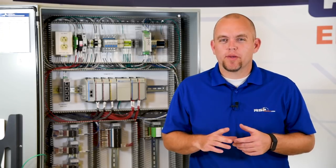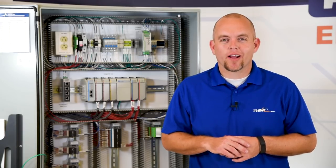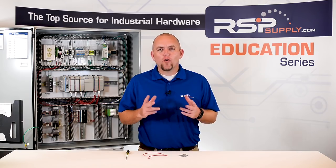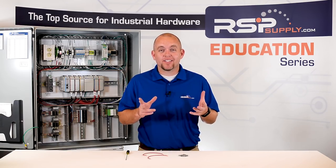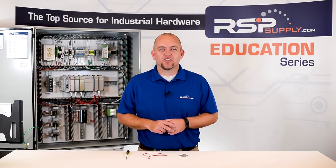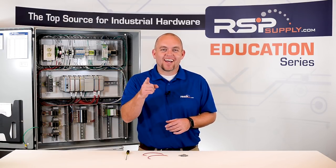By following some of these simple steps you'll be able to get consistent, clean wiring in any type of electrical application you might encounter. For a full line of wire or wiring accessories along with thousands of other products, please go to our website. For more information or other educational videos go to rspsupply.com, the internet's top source for industrial hardware. Also don't forget to like and subscribe.